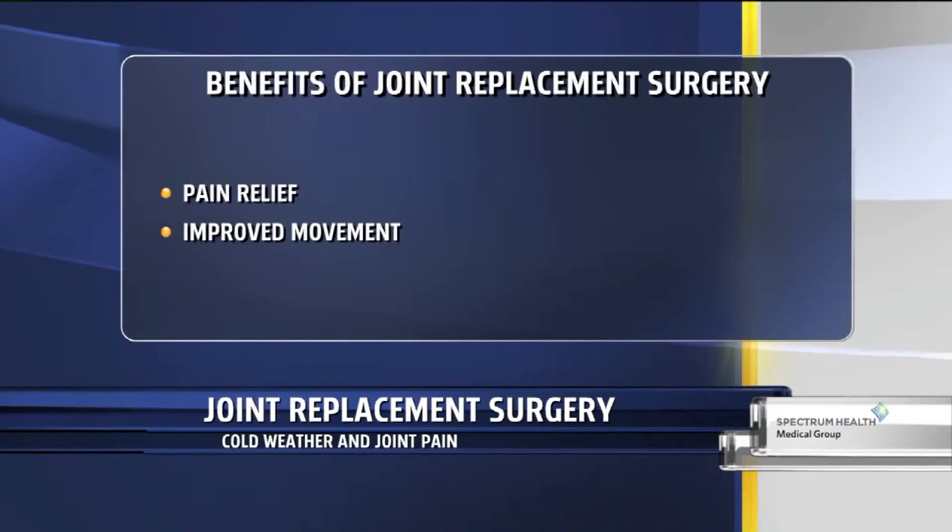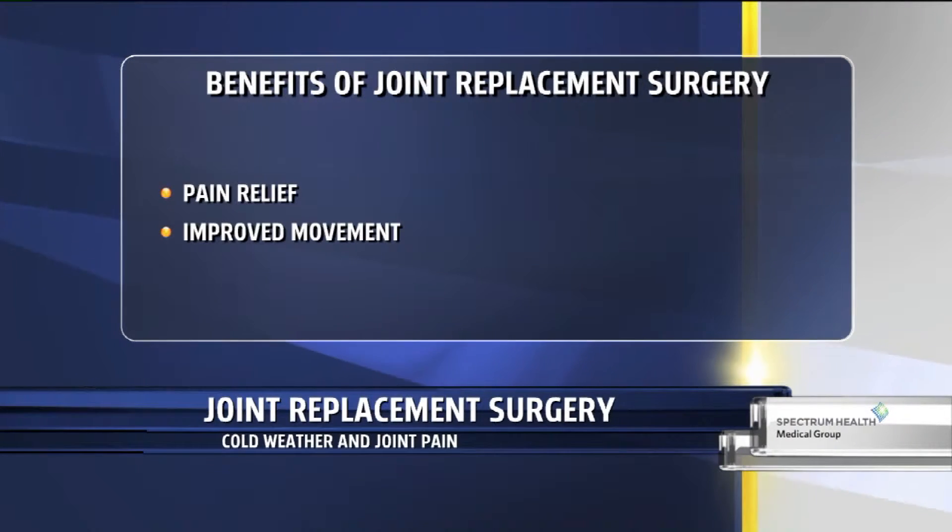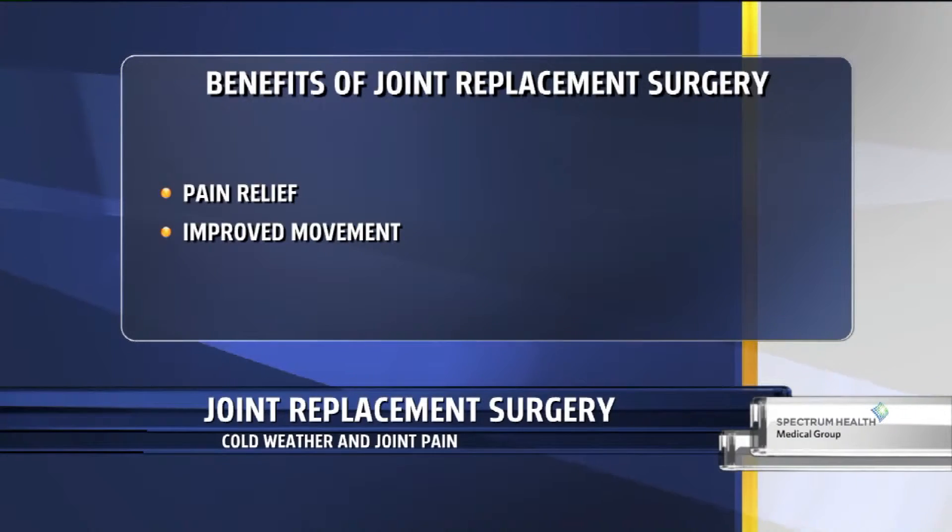The main goal of the operation is to get you back to doing what you love to do and living the rest of your life actively and functioning well. Another side benefit is that most of the time, people do notice increased range of motion. As a joint becomes more arthritic, it stiffens up and gets contracted. With a joint replacement, many times we're able to afford patients improved range of motion as well.